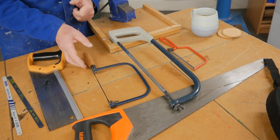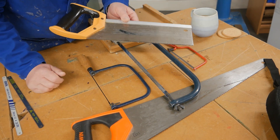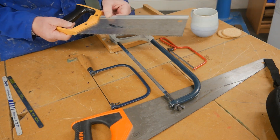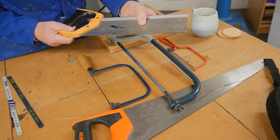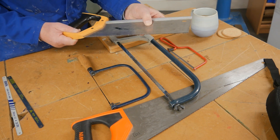Watch your fingers, don't touch the blade. This one is called a tenon saw and it has a very stiff back on the top. This could be aluminium, brass, or steel, but it makes for a very stiff blade and gives us a very straight cut.